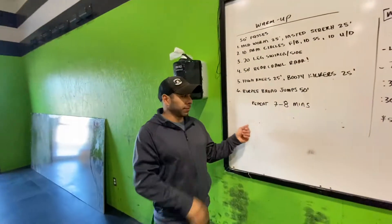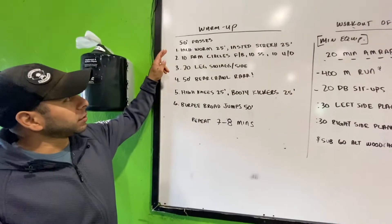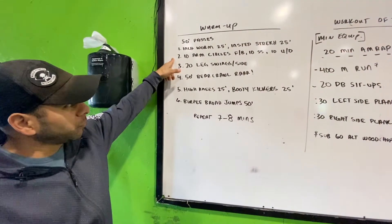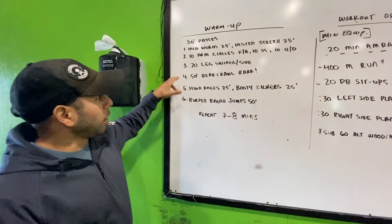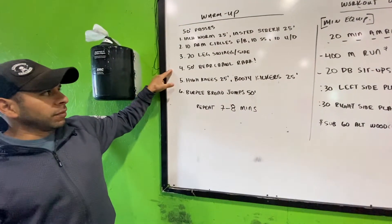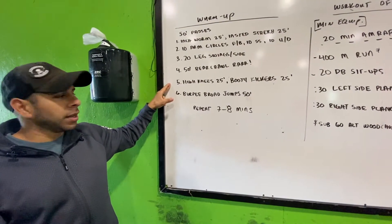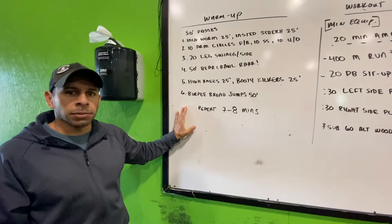Alright guys, Sunday warm-up — we've got our passes again. 50-foot passes: you're going to do 25 feet with your inchworms, 25 feet back with in-step stretch, 10 arm circles forward and back, 10 arm swings side to side, 10 arm swings up and down, then 20 leg swings side to side on both sides, 50-foot bear crawls or high knees 25 feet, then booty kickers 25 feet, then burpee broad jumps for 50 feet. Repeat this seven to eight times.